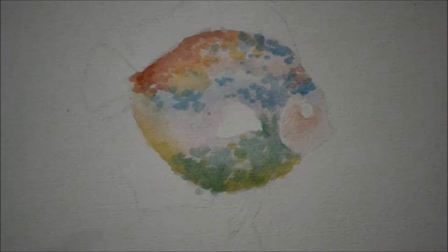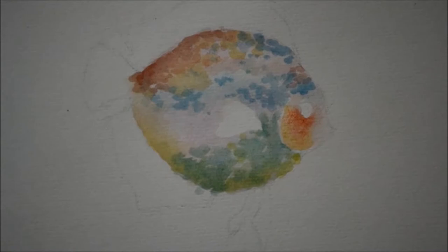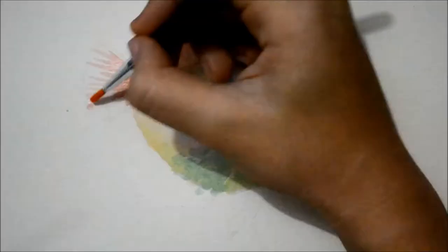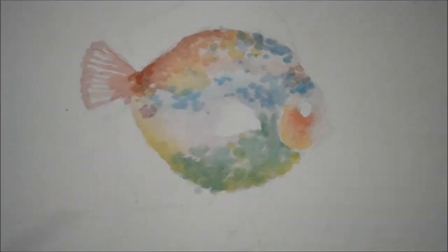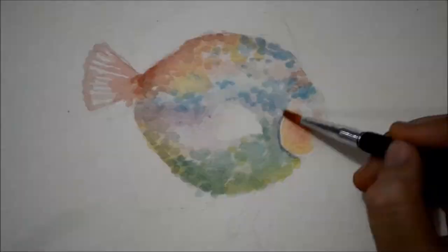Now we add red watercolor underneath its eye, and glaze yellow watercolor over it. Then with red watercolor, we start painting on its tail fin. I used violet watercolor on areas that are darker, like on the middle part of its body and on its gills.